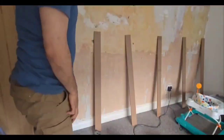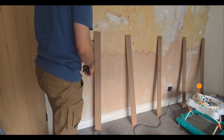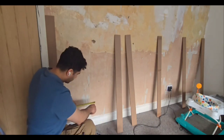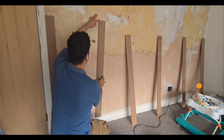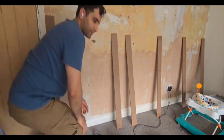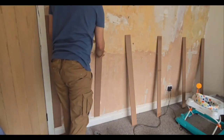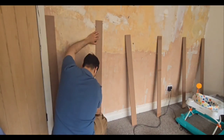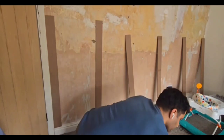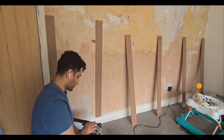I have lined these pieces up against the wall to see how it's going to look, and I'm happy with the rough distance between them. The client wants them quite distant, not close together. So I measured the wall — it's 316 centimeters — then take away the width of all the wood pieces and divide what's left by 5, which gives me 51.44. I'm going to mark 51.44 on the wall and then glue and nail using this nail gun.